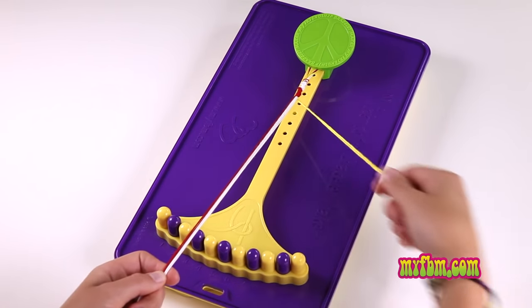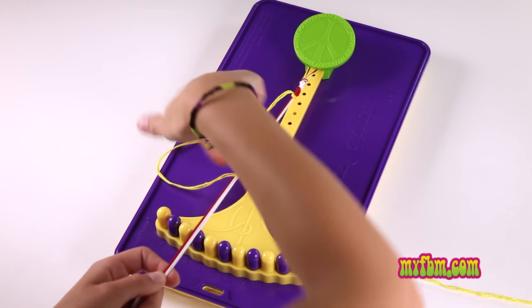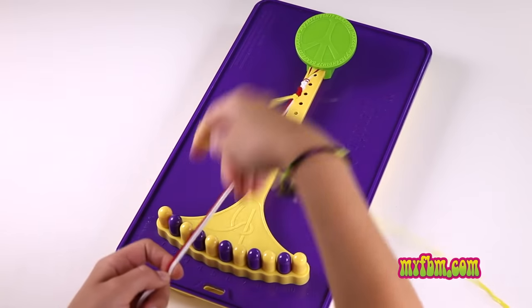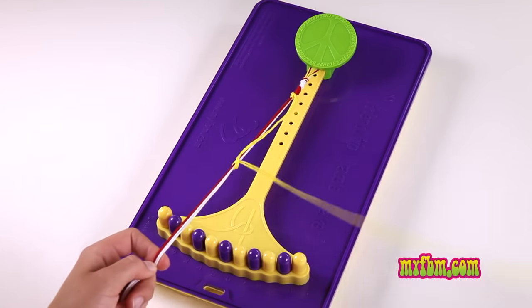Fold it over the top to create a number four. Reach through, pull it through the center and tight towards the top. Simply creating that four, pulling it through the center.